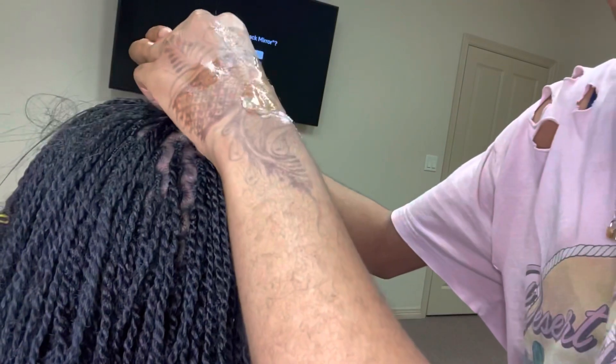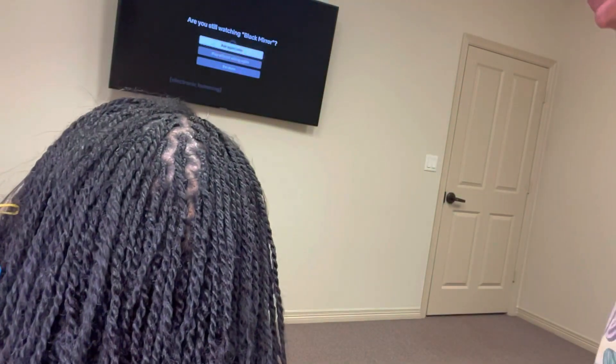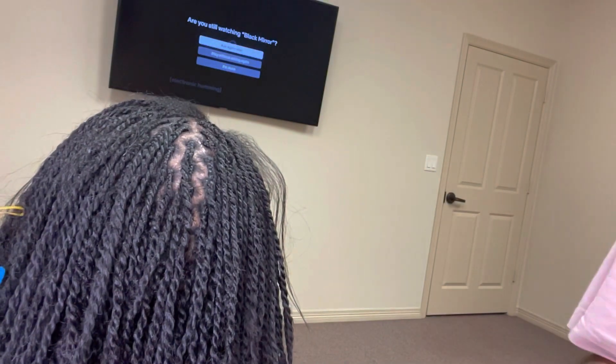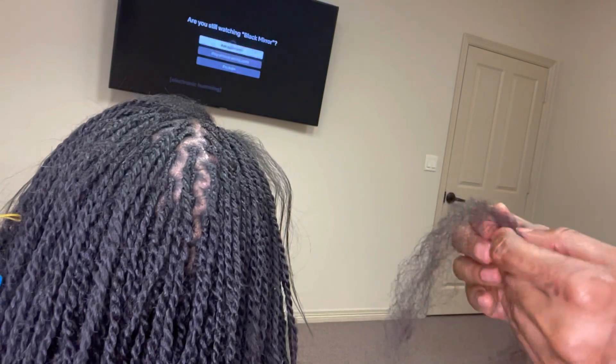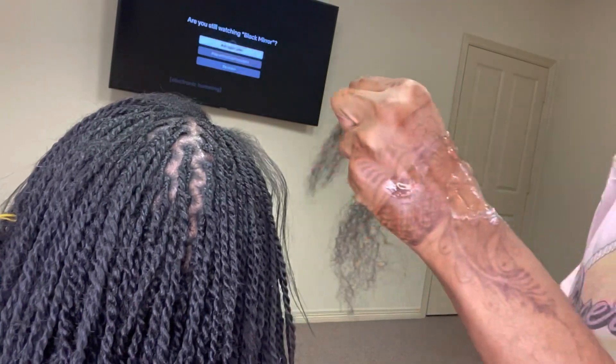I part the hair and I'll start off with the kinky, and then add the water wave halfway through. Even with the kinky, I do like four small pieces because you don't want to use a lot of hair.